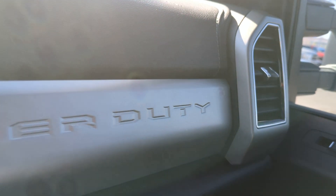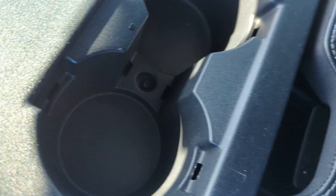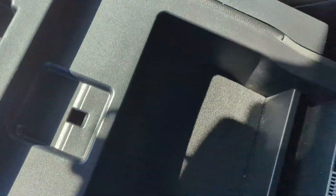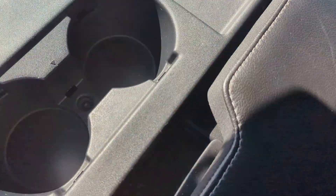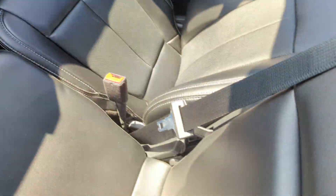There's the Super Duty badge inside. You've got a fold-out middle seat that you can convert into a cup holder and armrest with storage, and then fold it back up into a full middle seat.